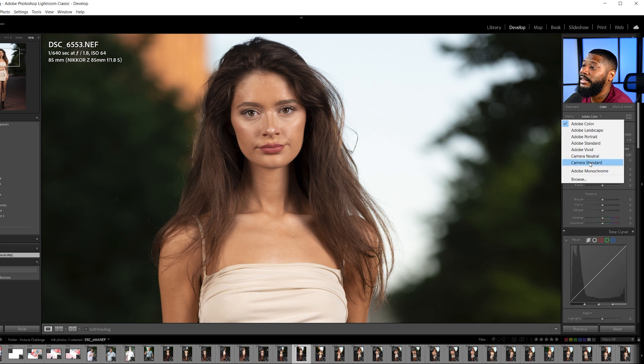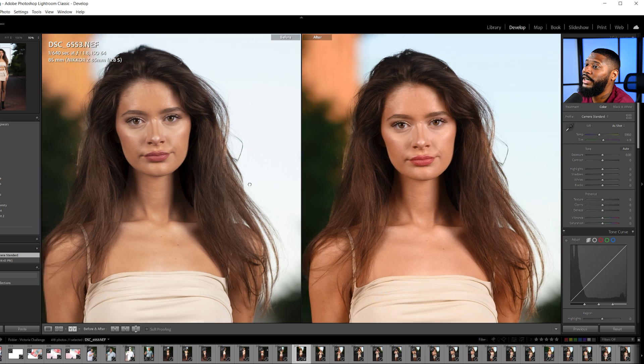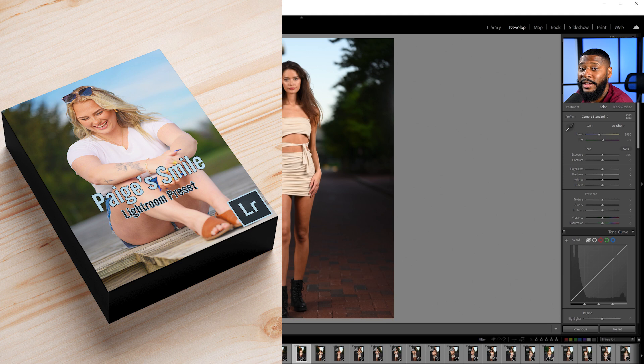Now when I choose a profile, I'll see my camera profile there as well. I'm going to switch this over to camera standard so you can see how the colors change. This is Adobe color, and now this is camera standard — this is the way it looks on the back of my camera screen. You may not feel the difference yet, but here's a before and after: Adobe color on the left, Nikon standard on the right. Now I'm going to pop on my Page Smile preset, which is my favorite preset — I use it for all my outdoor shots.